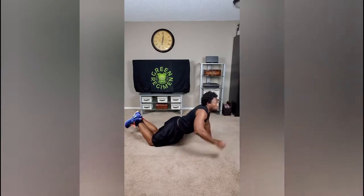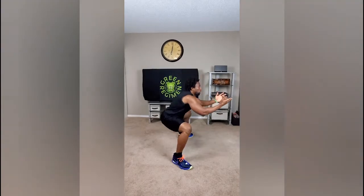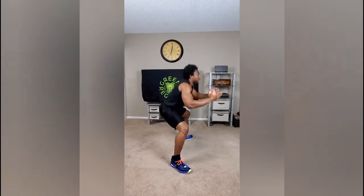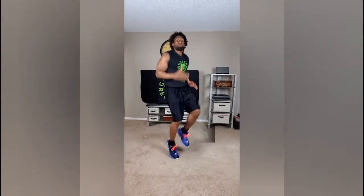Jump right up and get into the sumo squat. Make sure with that sumo squat you're going all the way down — non-stop for one minute. Then transition to the speed run — we're running, those knees are up high, one minute straight. Let's get it done.